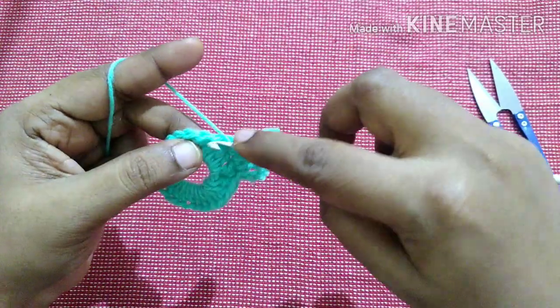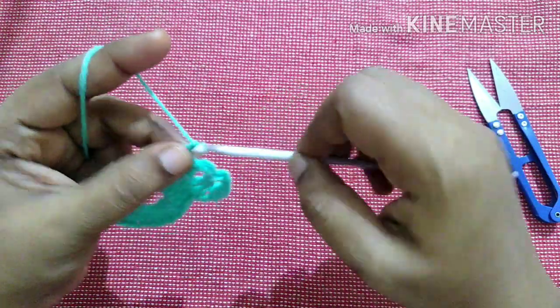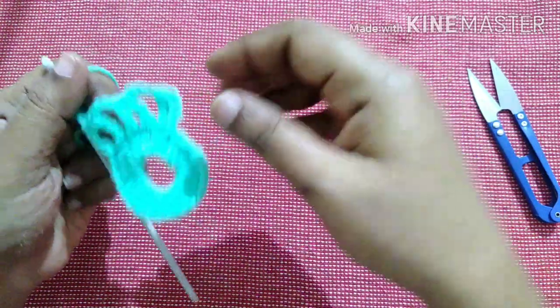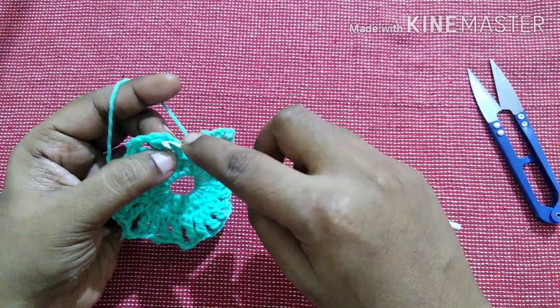Triple crochet in the second stitch, chain 3, till you reach the end. Finish this row by doing a slip stitch.